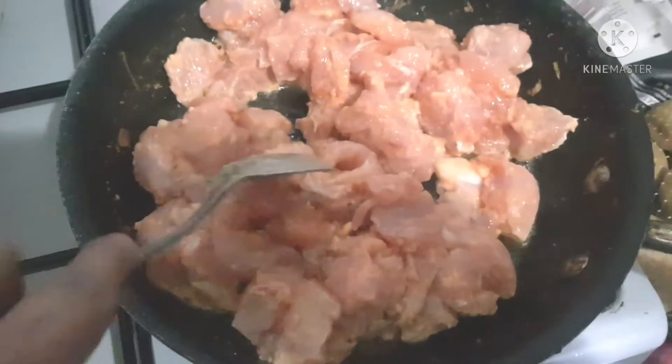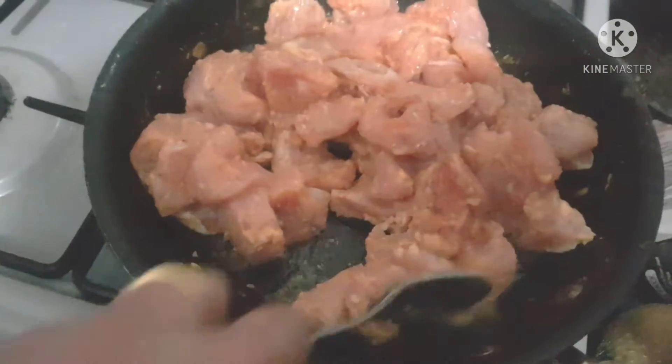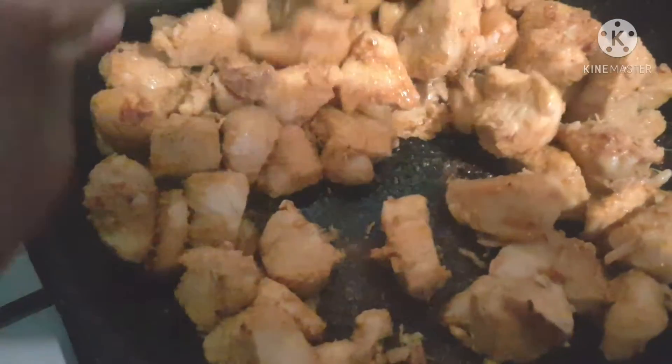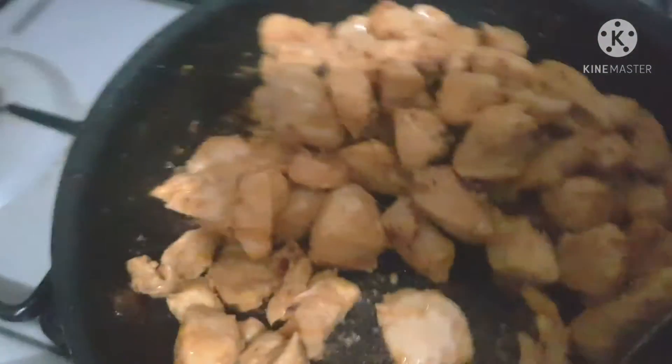Keep stirring it occasionally. You don't have to add any water — the water in the chicken is plenty to cook the chicken well. As you can see, the chicken is cooked thoroughly and fried nicely. There is no water left.